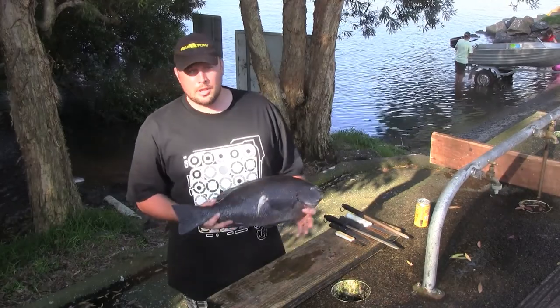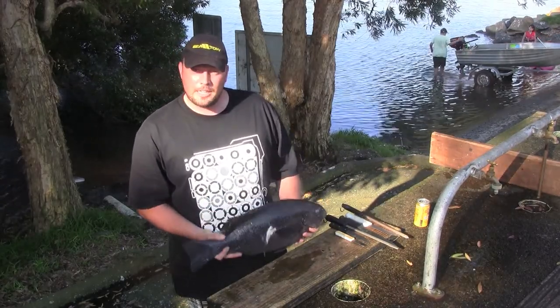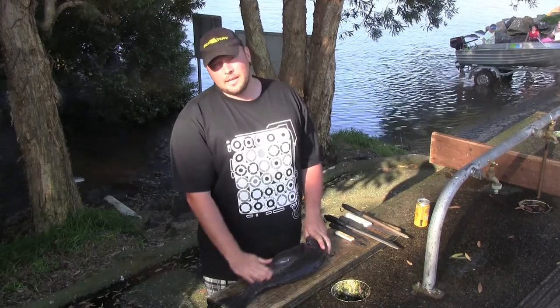We went out early this morning and shot this nice rock blackfish. Probably not the best shot on it, but we secured the fish anyway. So today I'll do a demonstration on how to gut and gill them, and also how to knock the fillets off if you don't want to gut and gill them.